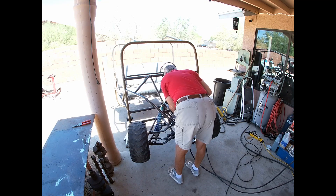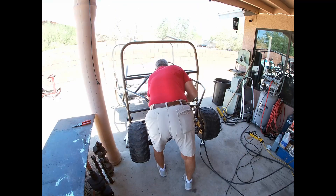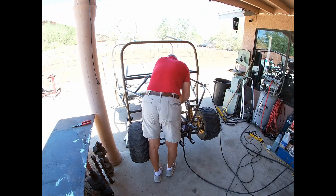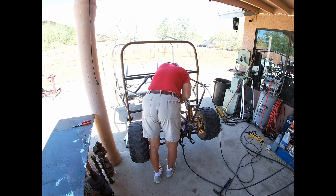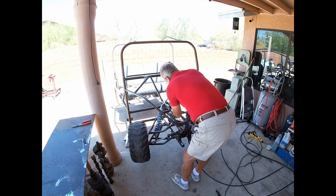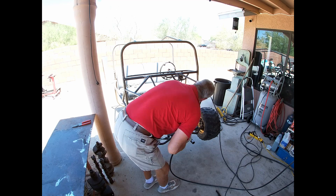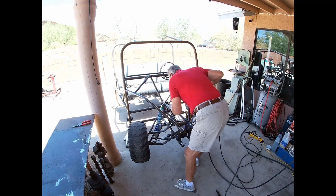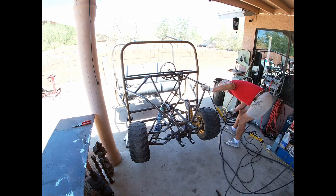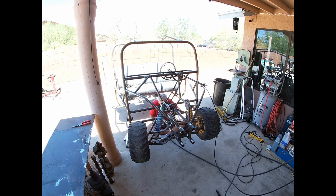I'm going to go ahead and cook it and just put the lever on it. Take a deep breath.